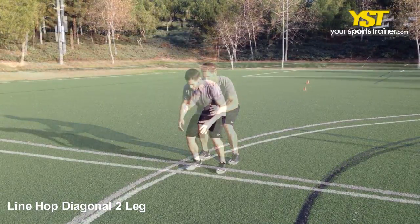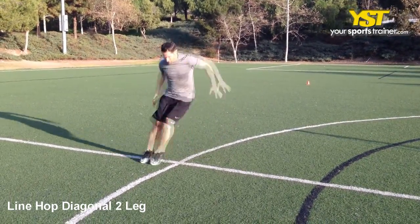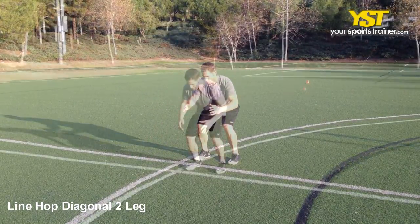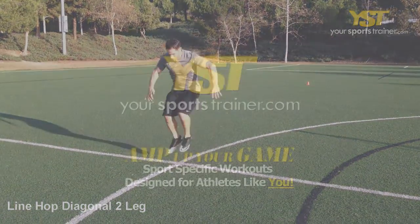Line up facing a line on the ground standing in a parallel stance. Hop over the line in a diagonal direction. Upon landing, reverse the hop diagonally to return to the starting point. Repeat the exercise in a quick manner.